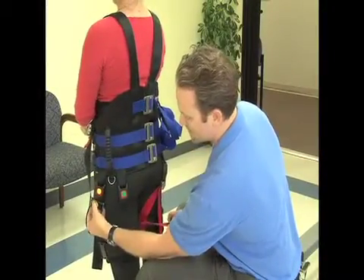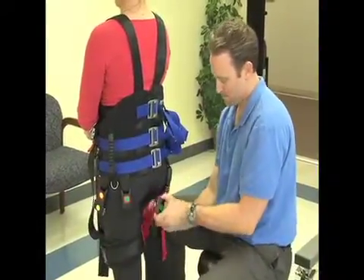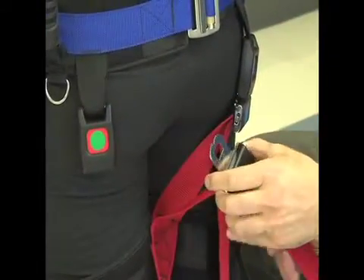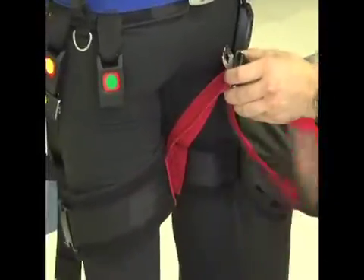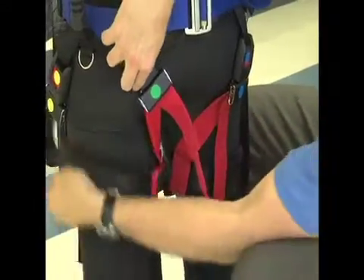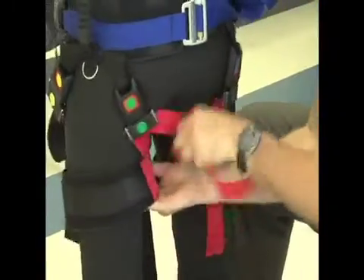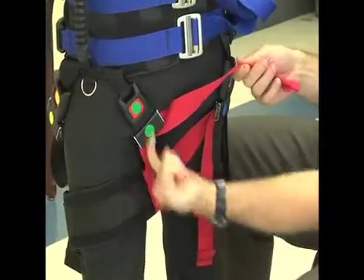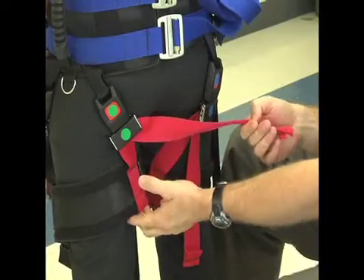Once the buckle is on the outer part of the leg, we're going to come back to the backside and take the red gluteal fold strap, which originates in the inner part of the thigh. We're going to bring it diagonally across the buttocks and make that nice and tight. This is going to be important because this is what's going to help prevent slippage from happening during body weight support treadmill training.